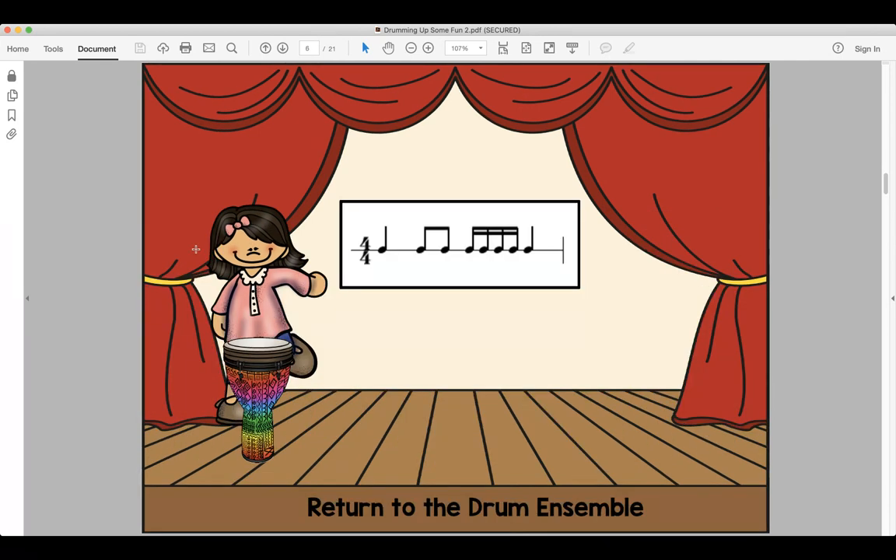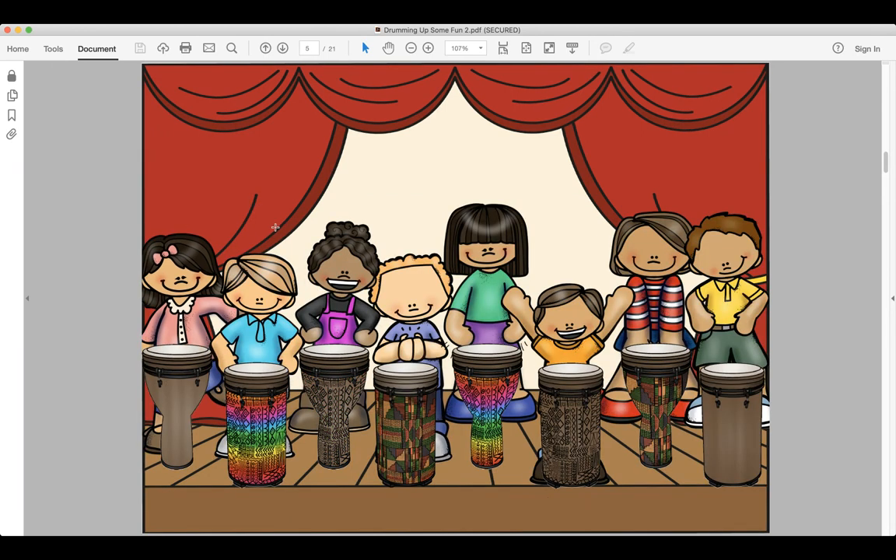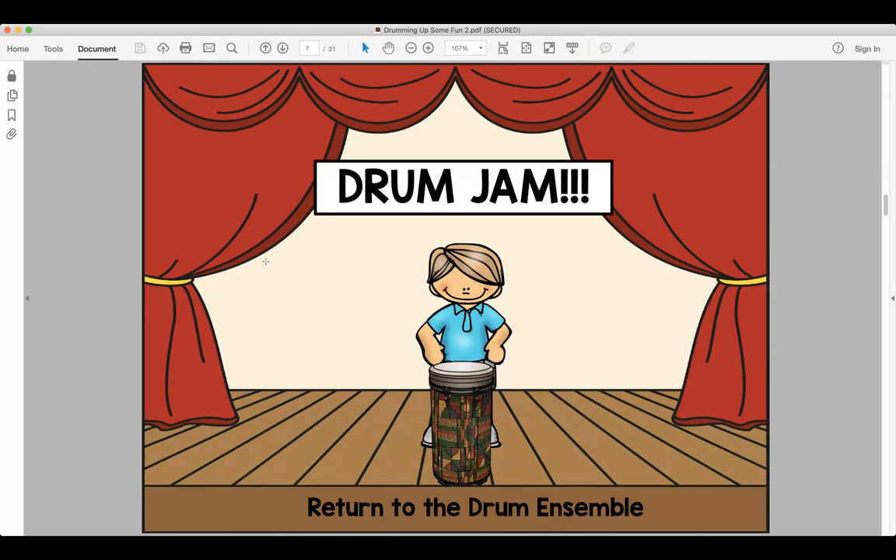Our rhythm sounds like this: do-do-day-to-day-to-do. Look and read, ready and say. Look and read, ready and play. Our next rhythm — this guy has the drum jam, which means you just get to play whatever you want for about 15 seconds. Are you ready? Go!